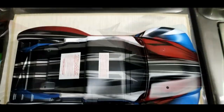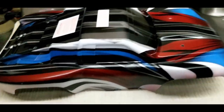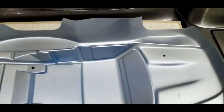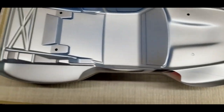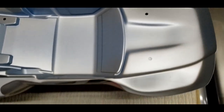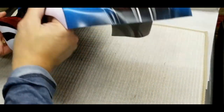I finished the paint job — finished three cans of paint. Not bad for a first timer. All right, let's take the outer plastic off.